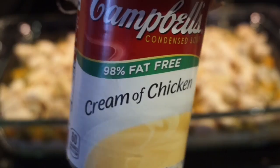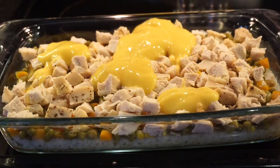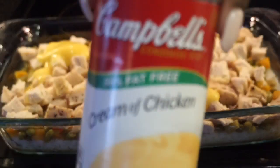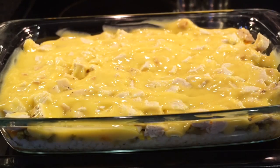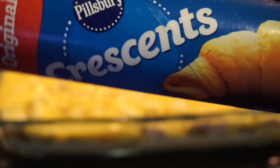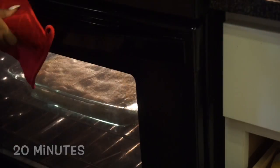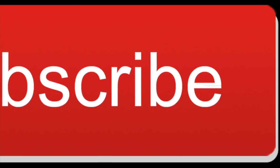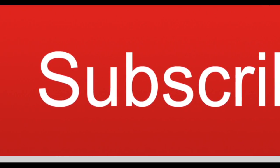Then add your chicken and your cream of chicken soup. Roll out that sheet of crescent rolls on top and bake for 20 minutes. And last but not least, enjoy!